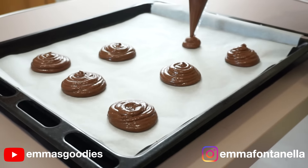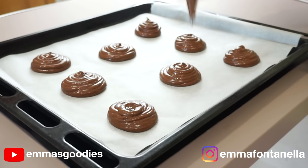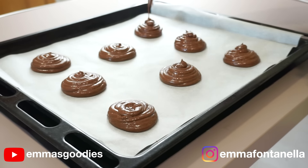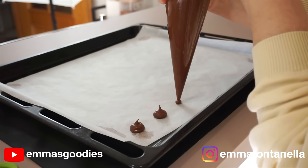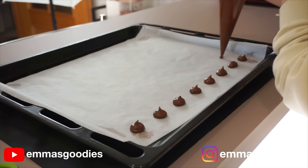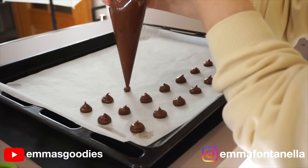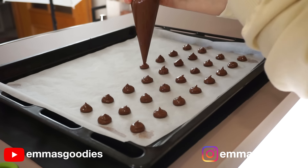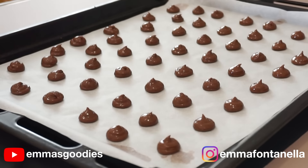Cut the smallest opening possible — that way you have more control over the piping bag. You want to leave enough space between each cookie because these will spread out. With this recipe you should be able to get around eight large cookies or about two to three bowls of tiny cookies. I'll leave the diameter you want to aim for in the description box; by no means do you have to be super precise, but you do want to roughly aim for that size for baking time purposes.